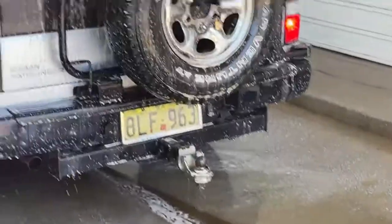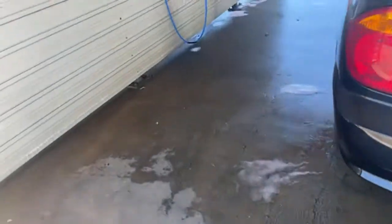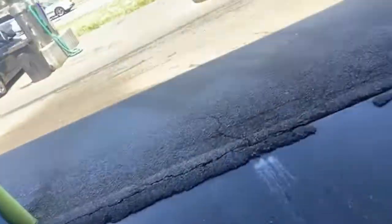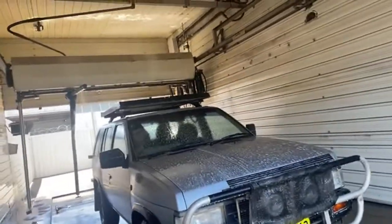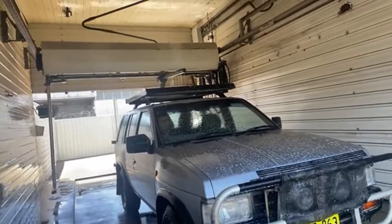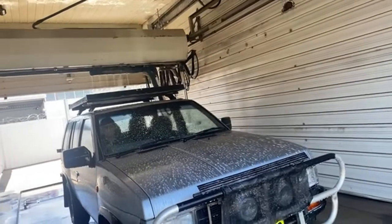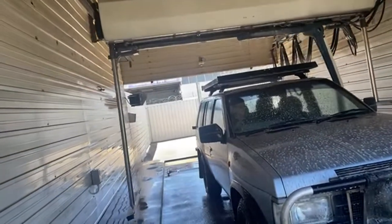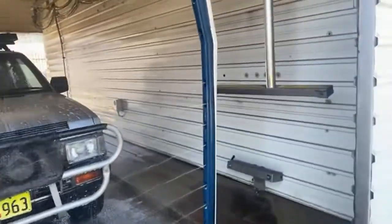You can feel the dirt and the crap dripping off. I'm actually going to go on the other side. We just used the ramp.